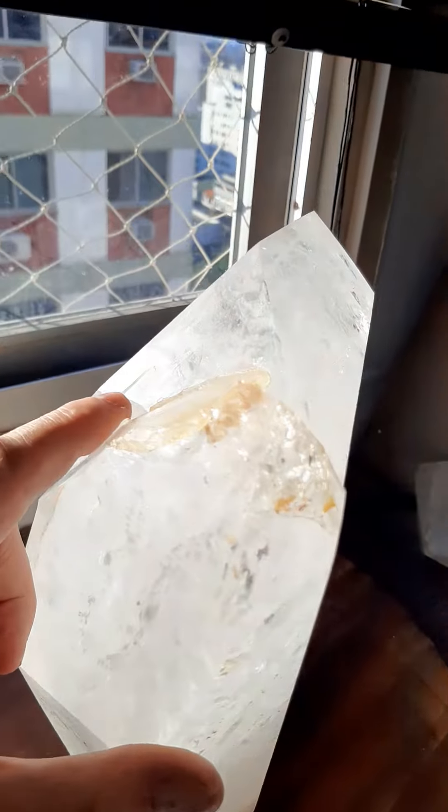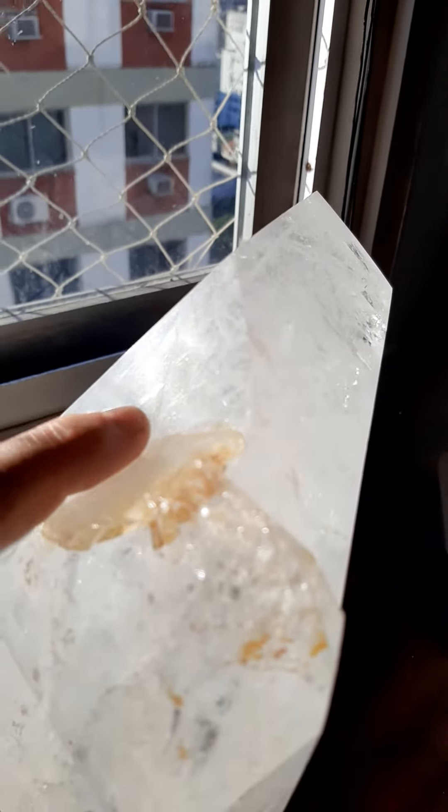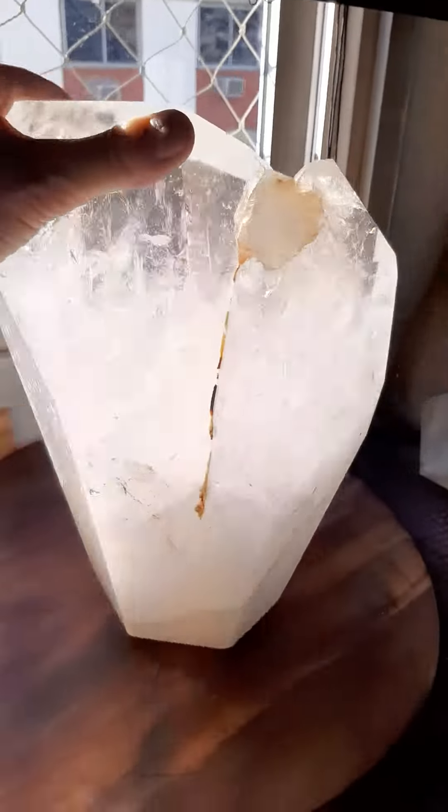And here we have record keepers — those triangles. See one there? Record keepers. And there's Lemurian lines here and Lemurian lines here, to prove that it was a Lemurian.